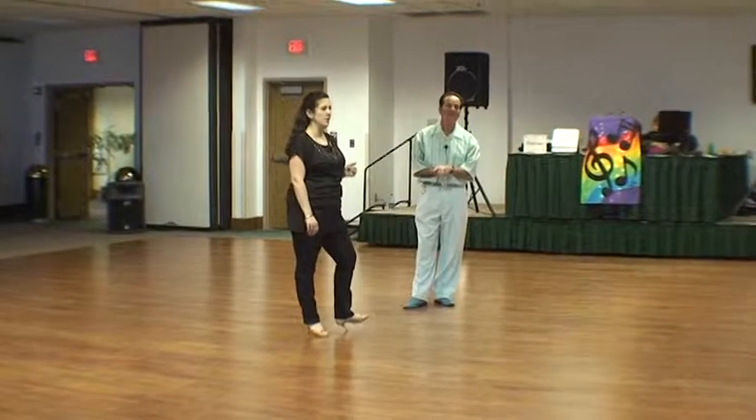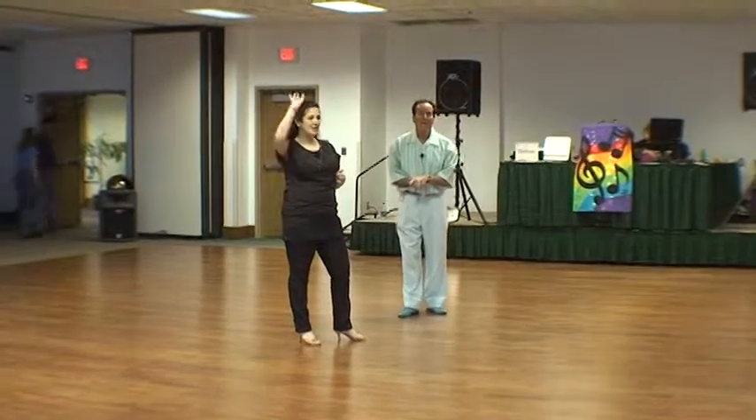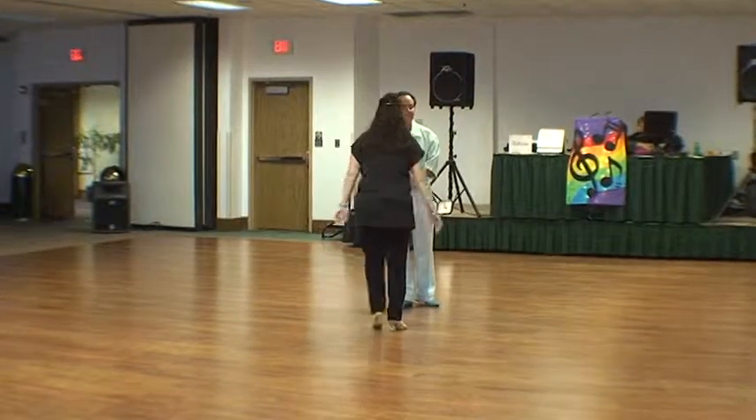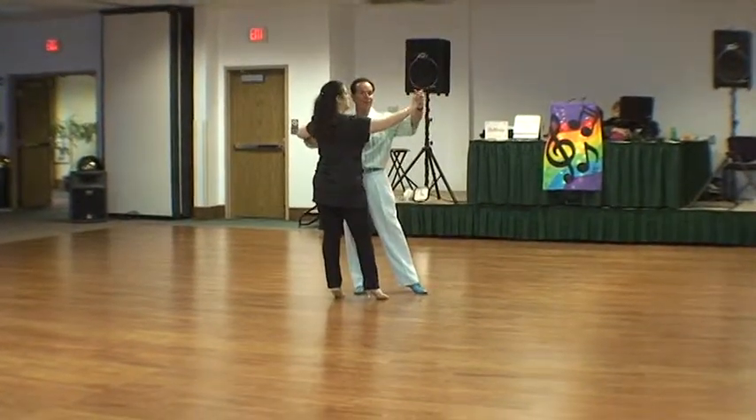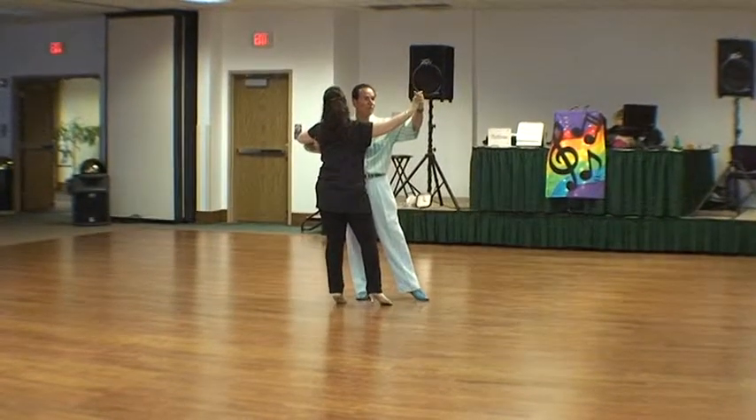A couple hours ago, anybody right here? You were here, right? Yeah, we remember. Okay, here's what we did — I go two-step. I'll dance to the base. It gets you a good frame, and it's a little push away to start.